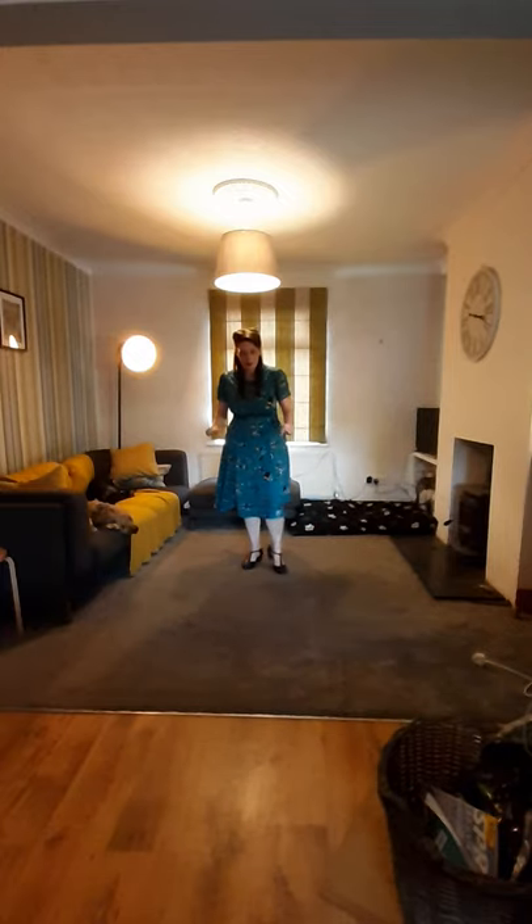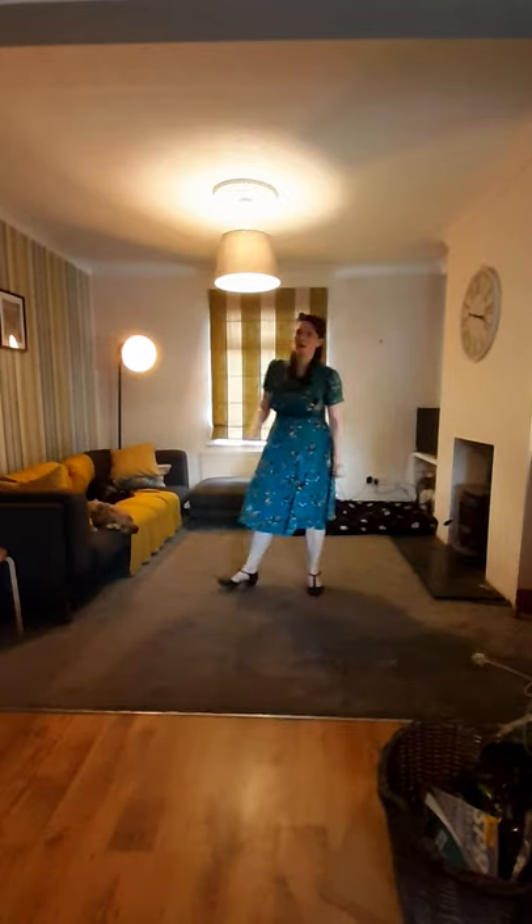It's hard to swivel on this carpet — if you can, try and use the kitchen floor instead.